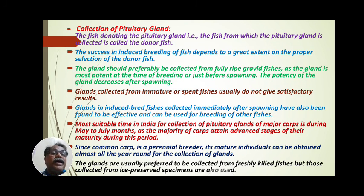The most suitable time in India for collection of pituitary gland of major carps is during May to July months. In the Indian peninsula, this corresponds to the onset of the southwest monsoon, especially June, July, and August. This is the most suitable time because the majority of carps attain an advanced stage of maturity during this period, and their pituitary glands are most potent and most effective for culture purposes.